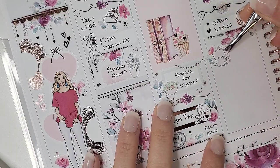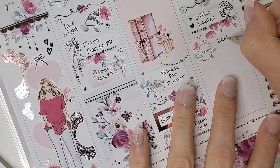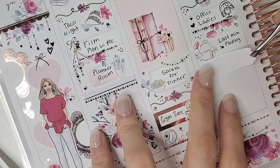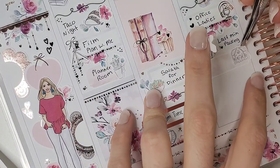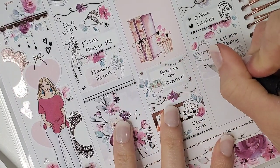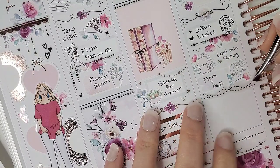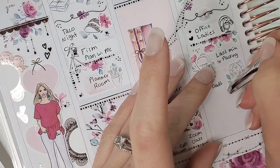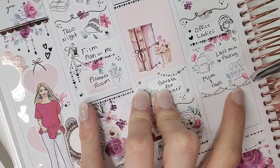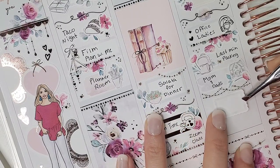I marked last-minute packing — my husband and I were living out of suitcases since all our closet stuff was packed up. I layered the backpack icon from White Deer Stationery over florals and added a little heart cluster. I also marked visiting my parents' house that evening, using one of the little swatches from the add-on deco sheet with the house icon from White Deer Stationery.